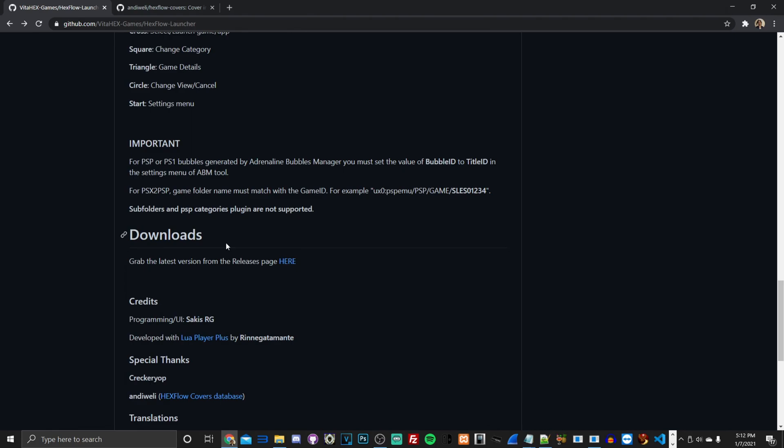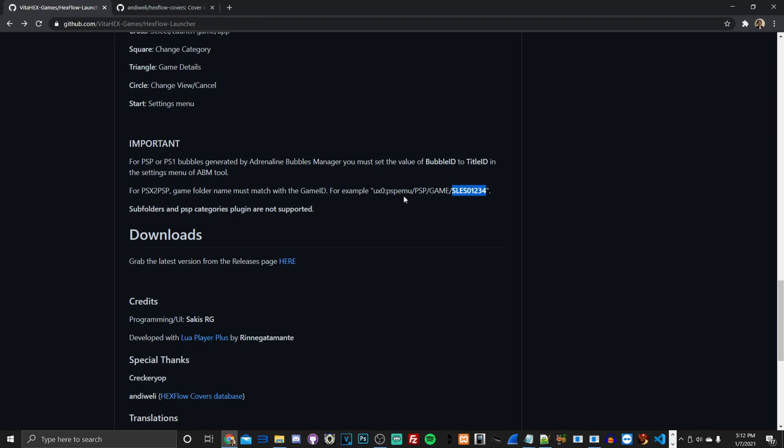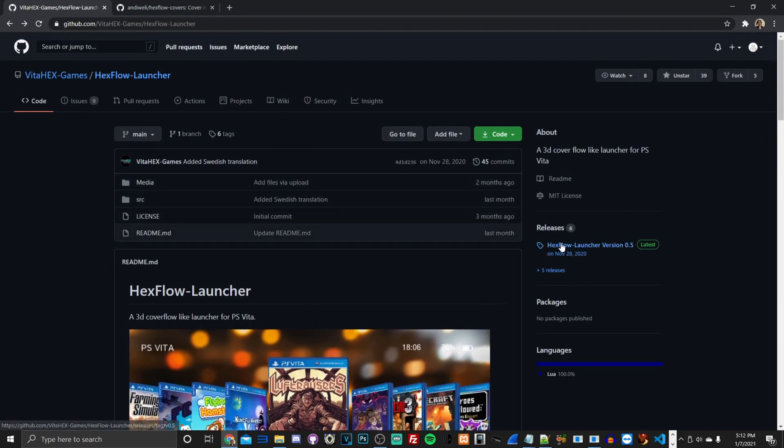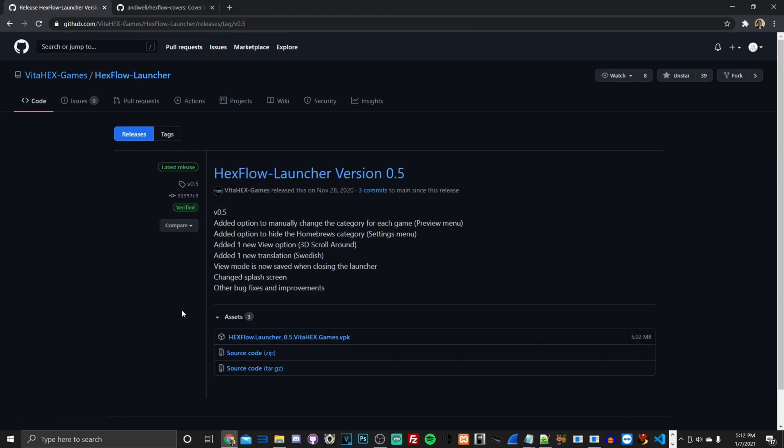One important thing: if you're using PSP or PS1 titles, you need to make sure the Content ID of your games and their directories match up with the cover art. I'll explain more about that when we get to the cover art section. For now, let's focus on downloading the release — go to the release page and download the latest release, version 0.5 from November 28th, 2020.